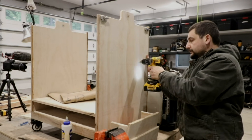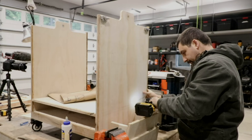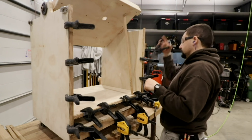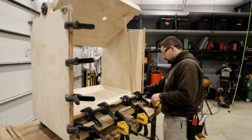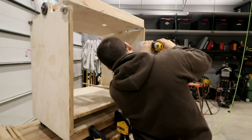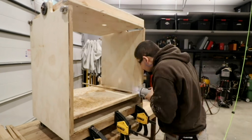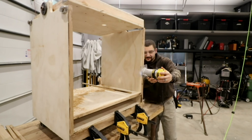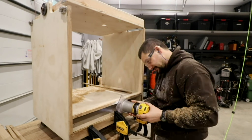After the glue dried on the shelves, I went ahead and lined them up where they go and drilled some holes so that I could use screws from the inside to get them mounted into the cabinet. Then I grabbed my trim router and used it to clean up the edge of the edge banding. I had the bit sticking out way too far because I had never really done this before, and I ended up nicking the plywood in several places.